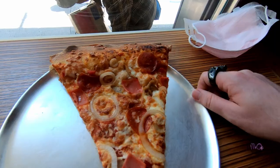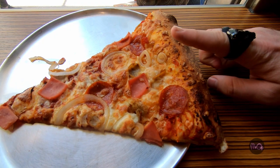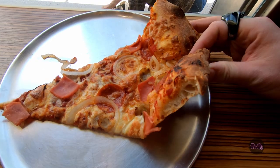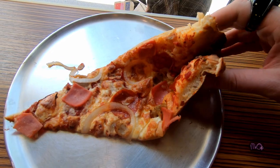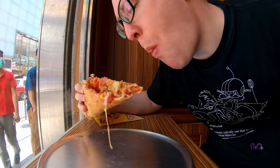So here's what you do. Grab the crust like a normal slice. Then put your index finger on top to make a fold. Hold the two corners together and BAMMY WHAM! That slice is self-supporting.